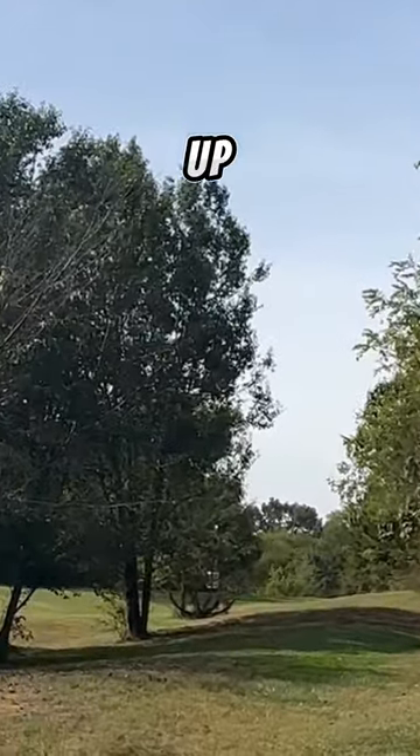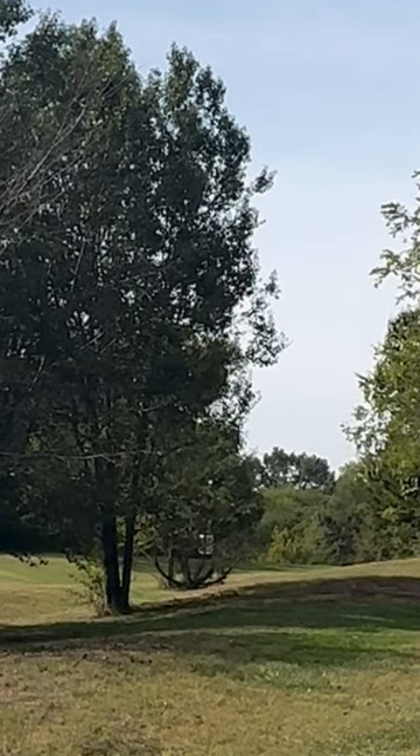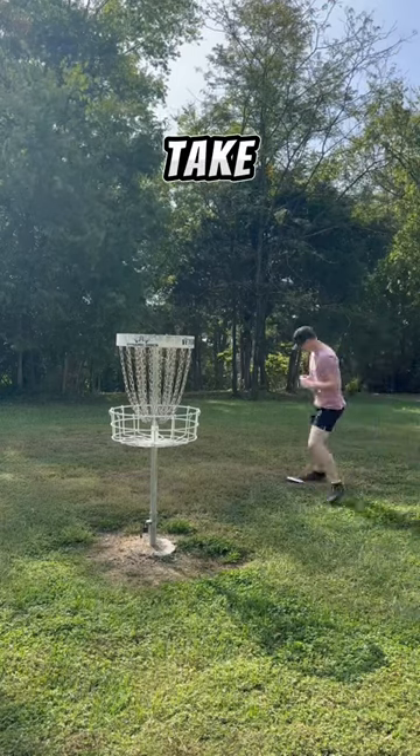It's going to flip up, down, and directly to the basket. And with that we'll take our tap-in birdie.